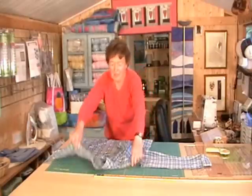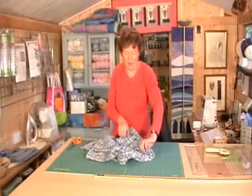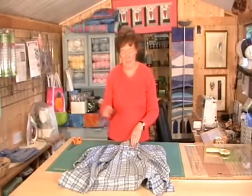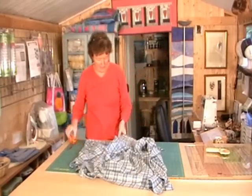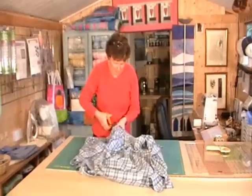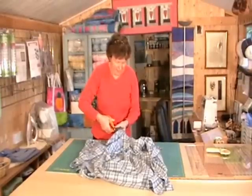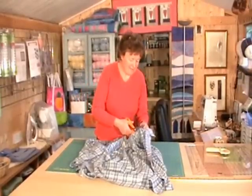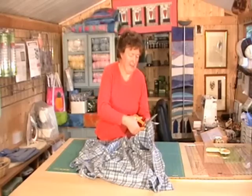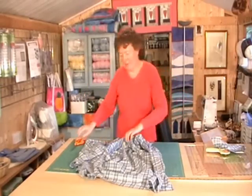So first of all I've got my shirt here, really washed, ironed and ready for cutting up. The first thing I'm going to do is cut off the collar. This is a bit that we're not going to need, but I like to keep every last little bit of fabric until the end. I'm cutting off the collar here, and set that to one side.